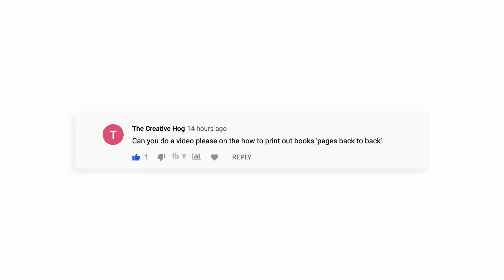Let's get to the question. The Creative Hog says: can you do a video, please, on how to print out book pages back-to-back? Meaning, how can you get a book design out of Publisher and onto printed pages out of your own computer in a way that the pagination works? If you just design something in Publisher and then print it, it's just going to print page one, page two, page three, page four - and that's not how books work.